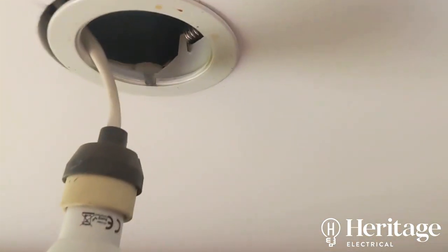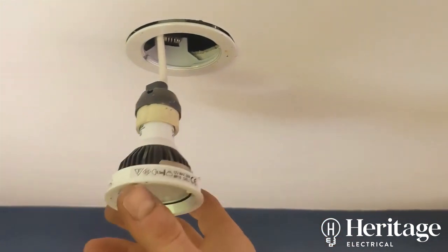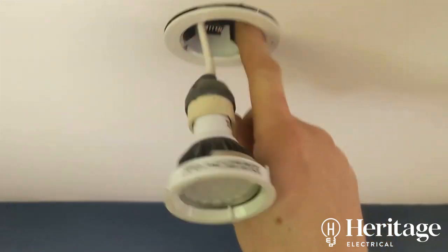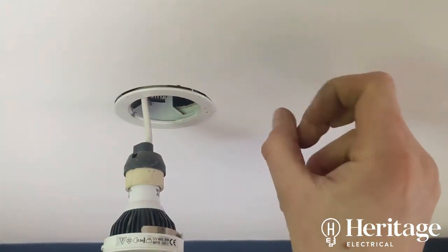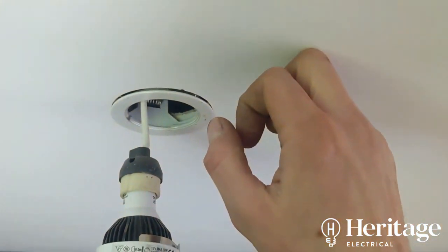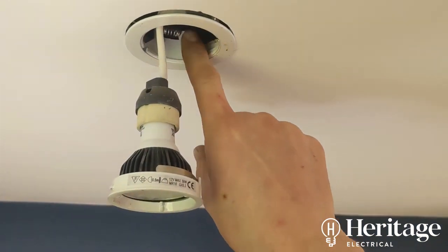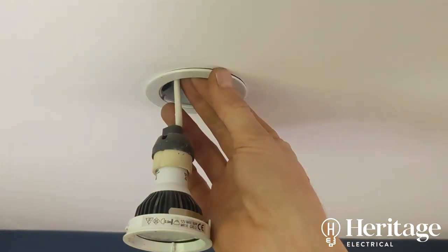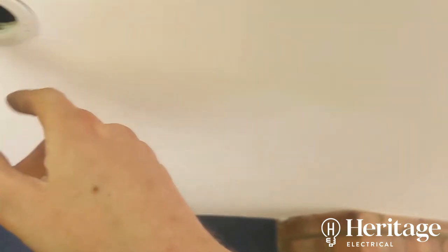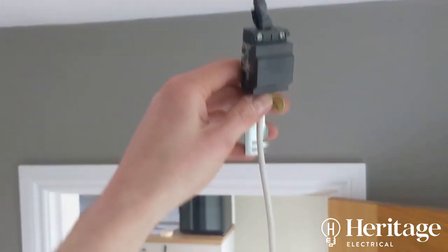We've whizzed out the common and L2 — that's one switching position — and common and L1 will be the other. Using a Wago connector to temporarily link those out. Dropping the first downlight: there's nothing on it to suggest it's fire-rated. Because there are habitable areas above, these need to be changed for fire-rated downlights. Plasterboard gives 30 minutes' fire resistance; cut a large hole in it and you need something to maintain that integrity, otherwise fire can propagate up into the bedrooms above.